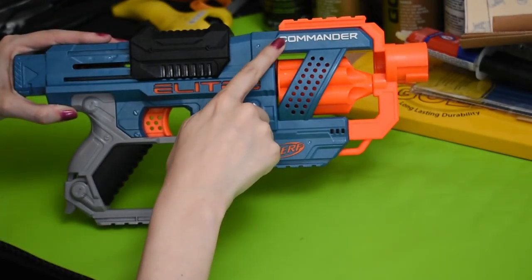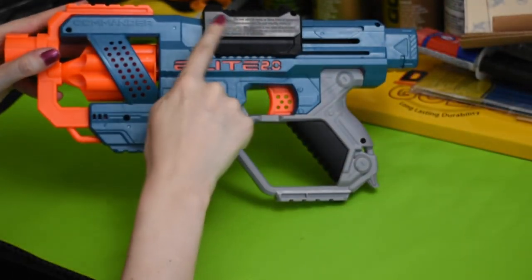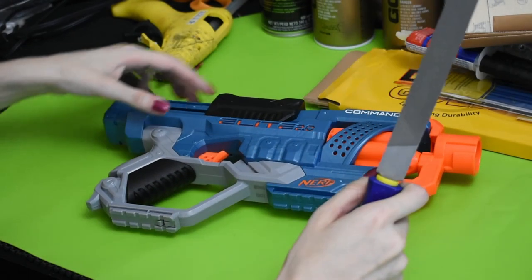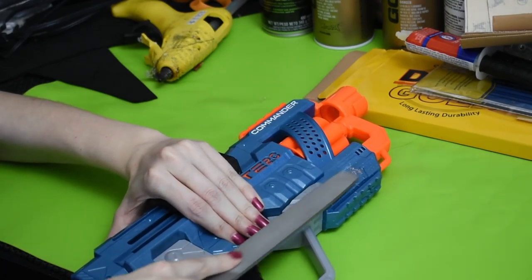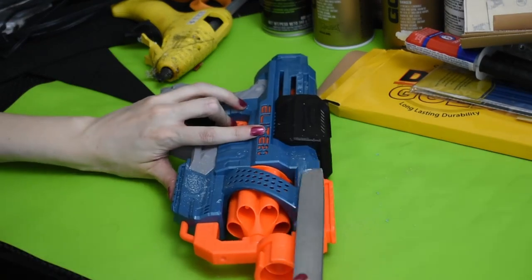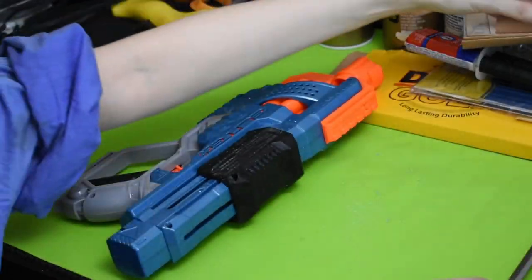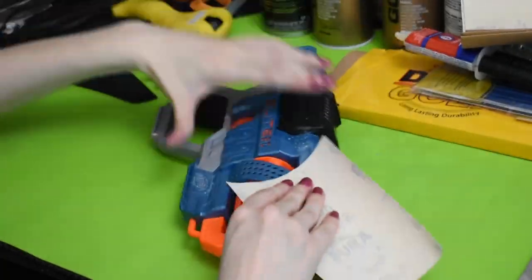To start, you're going to identify any raised writing or markings on your prop that you don't want. If you're modifying a Nerf gun like I am, you're absolutely going to have some raised bits that you'll want to get rid of. To remove these, grab a large metal file and start whittling them down. It definitely takes some time and muscle, but the plastic isn't a match for a tough metal file. It took me about five minutes to remove each section, but they do completely disappear with effort, so just keep working at it. Once the plastic has been filed down, you can go over it with some finer grit sandpaper to smooth it out.